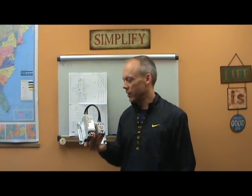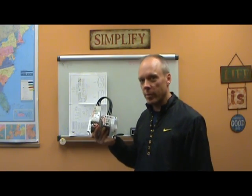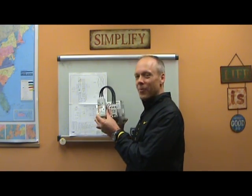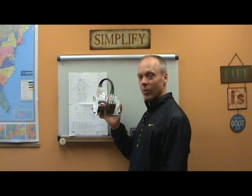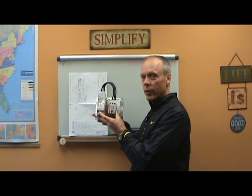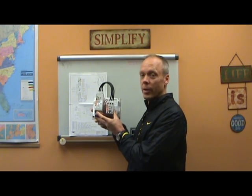Hey, this is Steve. I'm going to show you a little bit about the Sprecher Schuh Solid-State Starter. If you guys aren't already sick of seeing me in videos, here's another one for you. We now offer the Solid-State Starter, the Sprecher Schuh model, and it's kind of a simplified Solid-State Starter. Not a lot of gadgets and crazy stuff on it, but it does the job very nicely.